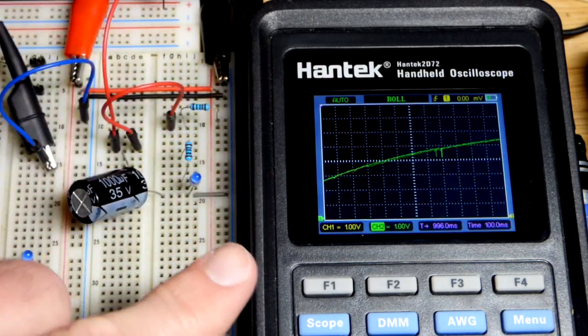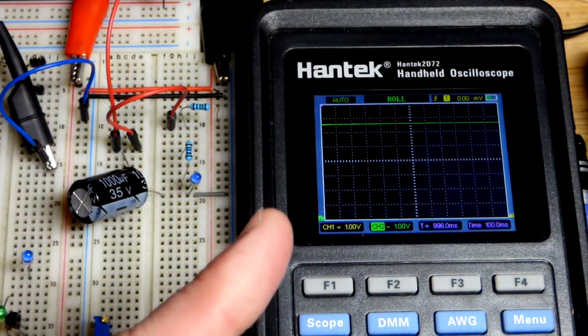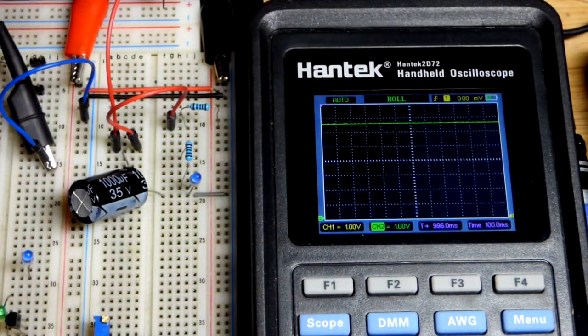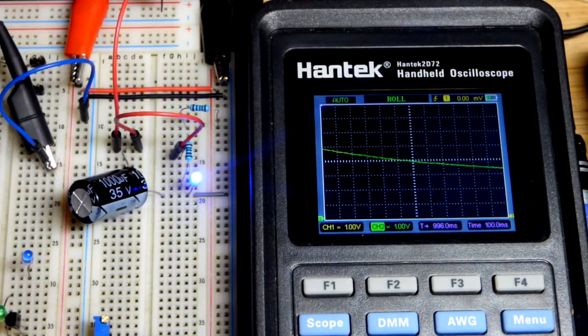You can also see that the curve takes time. We can adjust the value of the components — the curve will be the same shape but it will either be quicker or take longer. So we can use capacitors and resistors to set timing circuits as well.